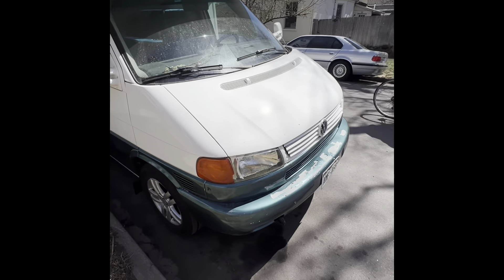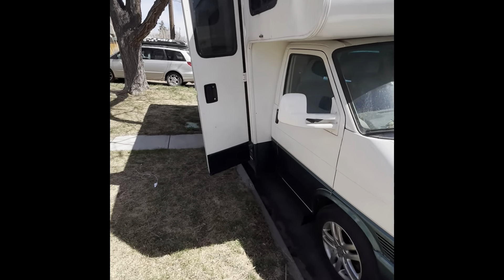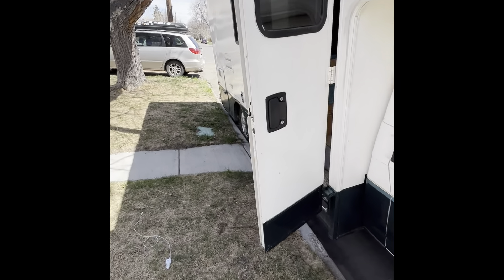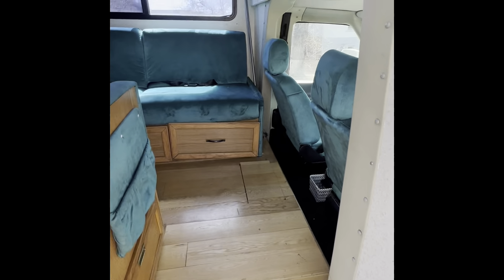I figured I'd give you guys a video of this. This is the RV that's for sale. I've got the door open right now. I'm going to take a tour. You can see how awesome it is in here.